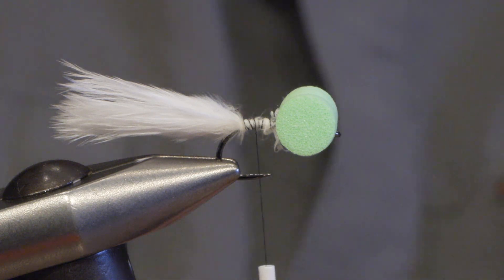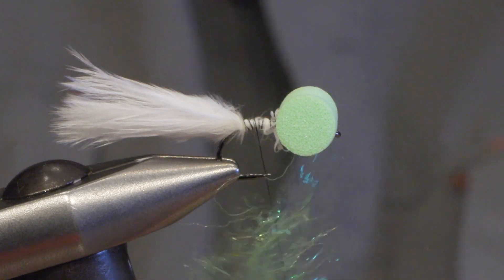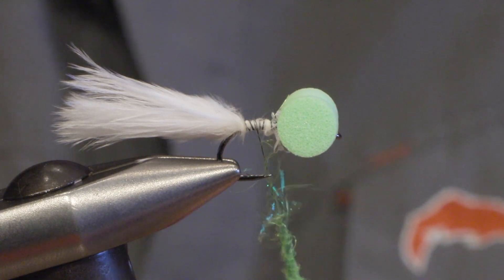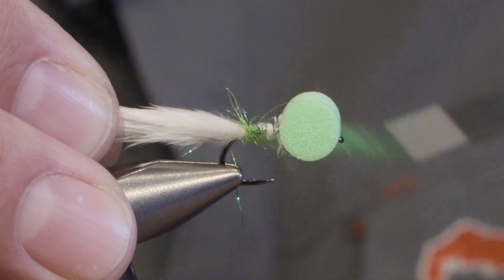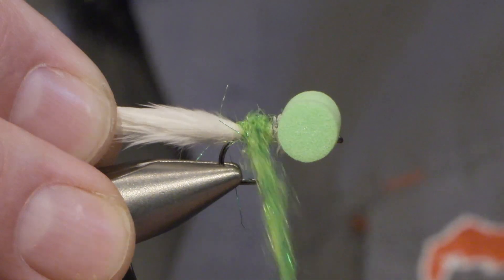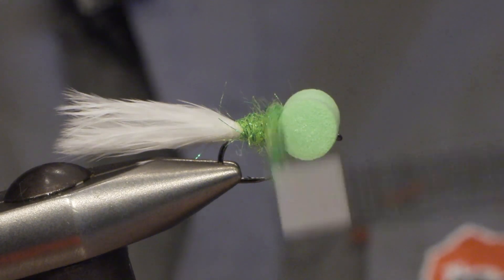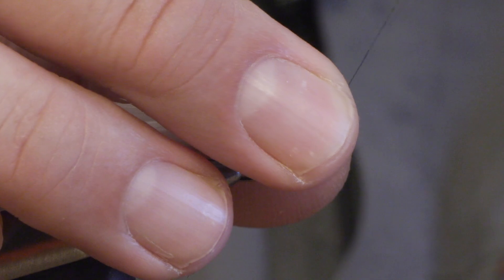I make the body out of dubbing — in this case a greenish chartreuse — and cover the body. And that's all that is.